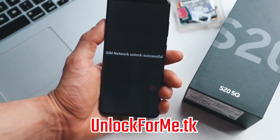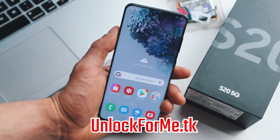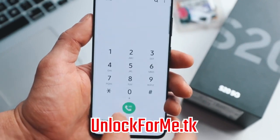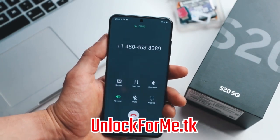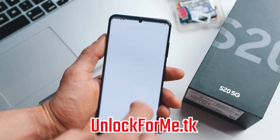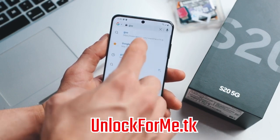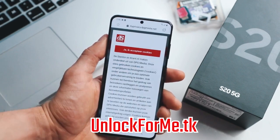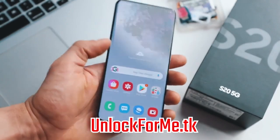We're gonna hit unlock and the phone will be unlocked permanently. SIM network unlock successful! Perfect - the phone is now fully factory unlocked and is fully compatible with any SIM card in any country. As you can see right here I have a full signal bar from my new carrier. Just to show you that the phone actually works, I'm gonna try making a call. Everything is looking good. Calls work. I'm also going to open Google and see if data works. Everything works perfectly - data, phone calls, everything works on this phone. It is fully running on my new SIM card.